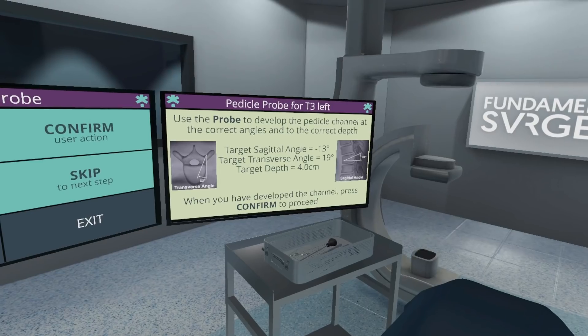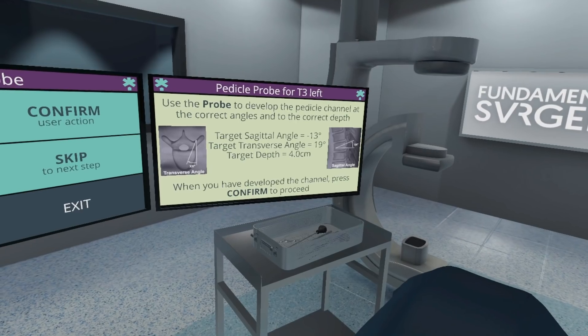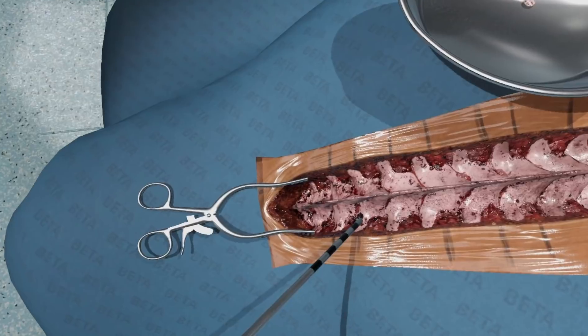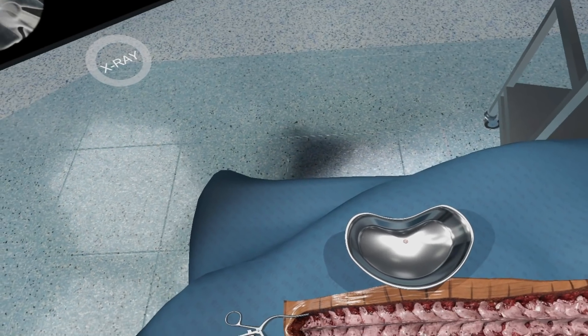The key part of the instructions is to teach people how to make the actual probe into the channel work — to give them the correct angle and then to measure it. Using the calibration on the probe, I'm able to go into the correct depth and at the required angle.